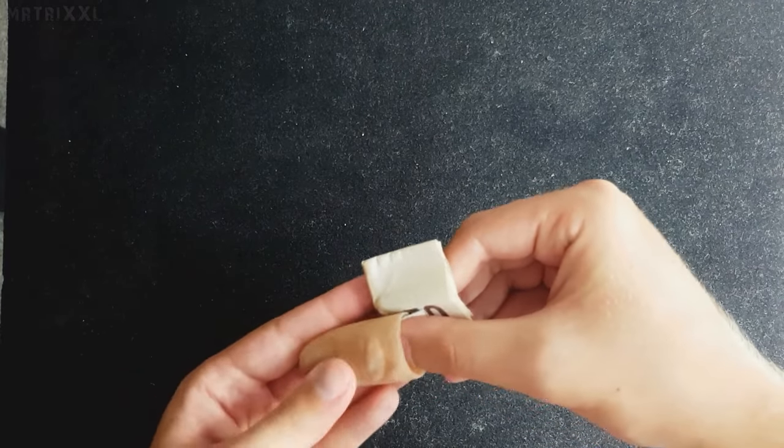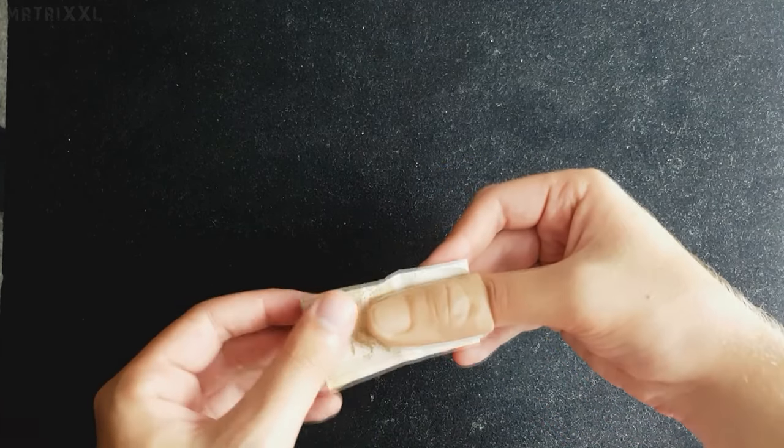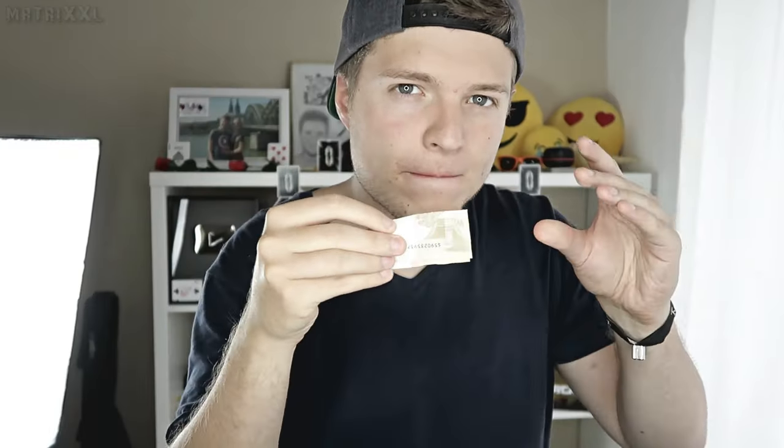Ihr zeigt dem Zuschauer so den 50er und eure rechte Hand. Greift das Ganze jetzt. Schiebt den 5er schon mal leicht hier rein. Kommt jetzt mit eurem rechten Daumen hier links rüber. Glaubt mir, das fällt den Zuschauern nicht auf. Man sieht zwar, dass was passiert, aber der Zuschauer denkt, ihr verwandelt den Schein. Ihr zieht den Daumen links rüber und schiebt die Daumenspitze hier über den Geldschein und über den Daumen her. Jetzt müsst ihr den 50er nur noch aufhalten, ohne die Daumenspitze zu flashen. Ich zeige die linke Hand nochmal leer.